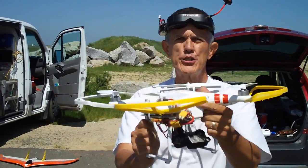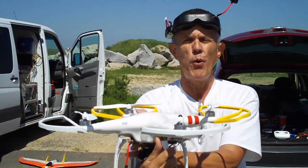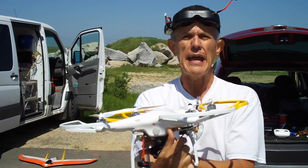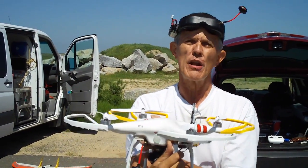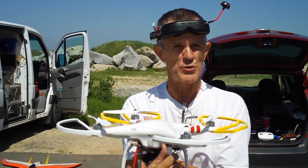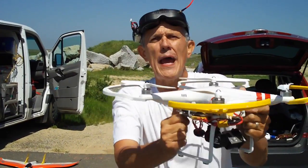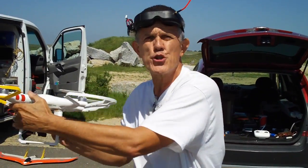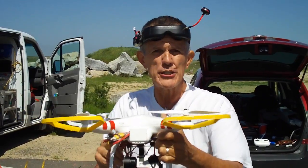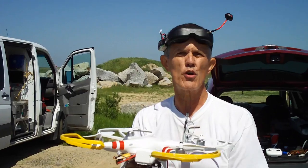Here's a good practice: when you're turning, always turn away from yourself. Don't turn the Phantom toward you, because if the Phantom is pointed at you then everything is reversed — your left is your right and your right is your left on your stick controls. When you're turning, make sure you turn away and then come back and turn away again. Don't turn toward yourself or you're just going to get confused.